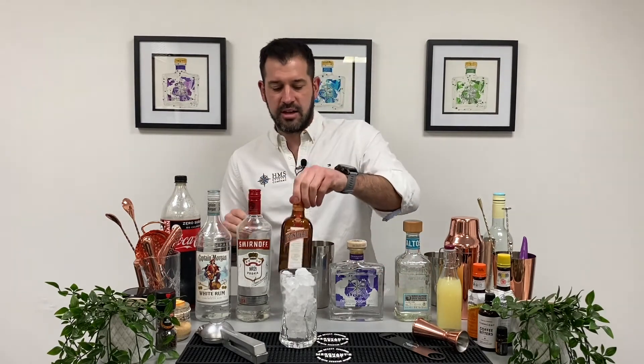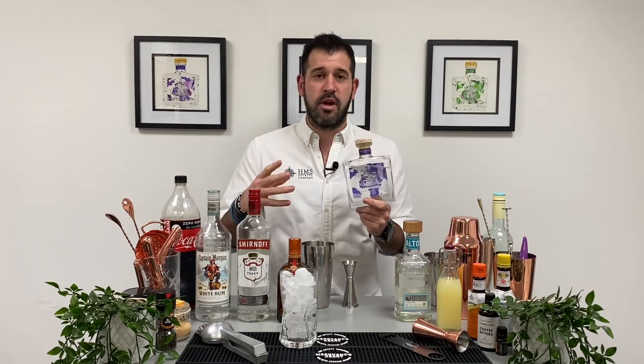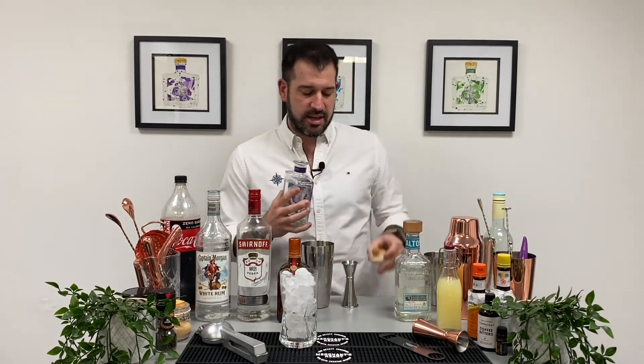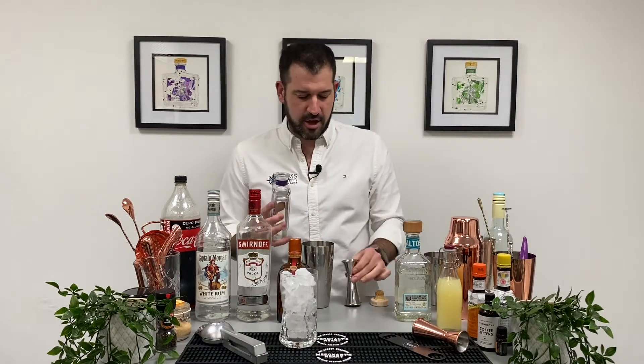Now for the gin — obviously I'm biased, I make the HMS Spirits range — so we're going to use our Dreadnought, our navy strength. As well as four other spirits, we're going to add a 57.5% gin in here. It's going to be nice and punchy, and it's probably going to give me a hangover tomorrow. In it goes. This is definitely one for your weekends off — it might take a while to get over an evening on the Long Island Iced Teas.